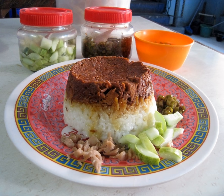Nasi Tim is a Chinese-Indonesian steamed chicken rice. In Indonesian language, nasi means cooked rice and tim means steamed. The ingredients are chicken, mushroom and hard-boiled egg. These are seasoned in soy sauce and garlic, and then placed at the bottom of a tin bowl. This tin bowl is then filled with rice and steamed until cooked. This dish is usually served with light chicken broth and chopped leeks.